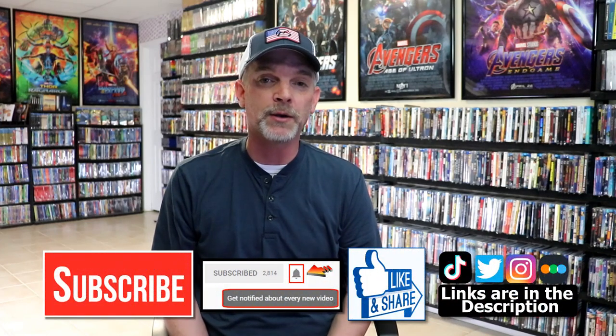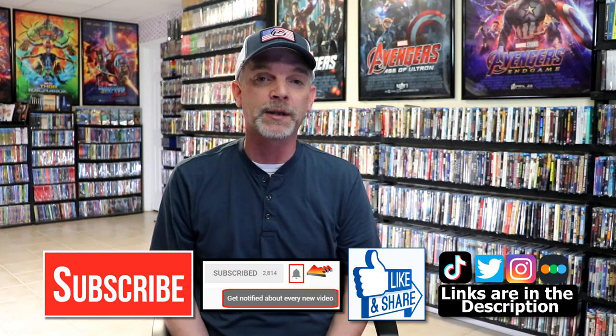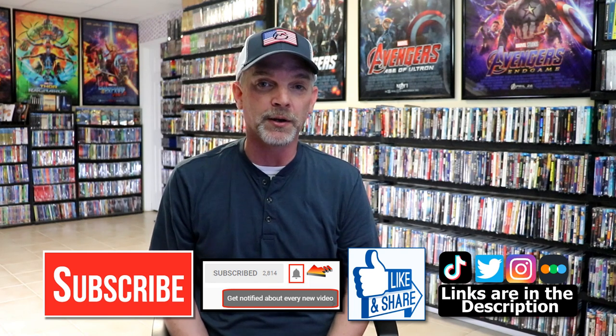Please leave me a comment below and let me know what you think about this Steelbook unwrapping. Also, let me know which of the Mission Impossible films is your favorite — I really do enjoy reading your comments. If you like what you saw here today, please give it a thumbs up and share the video. If you haven't subscribed to my channel, I'd really appreciate it if you would, and please remember to hit that notification bell so you can be notified every time I upload a new video.